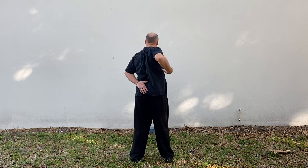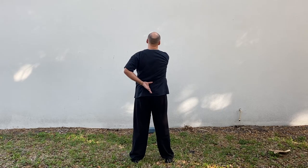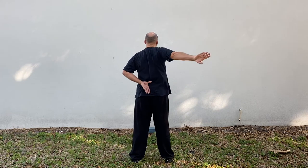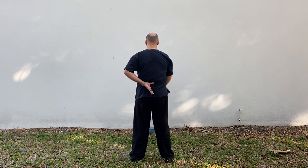Extend out to the right — big circle with the arm behind, bend at the elbow, come into the side of the ribs, push forward, circle out to the right, bend at the elbow, bring the pinky to the hip and press straight down.